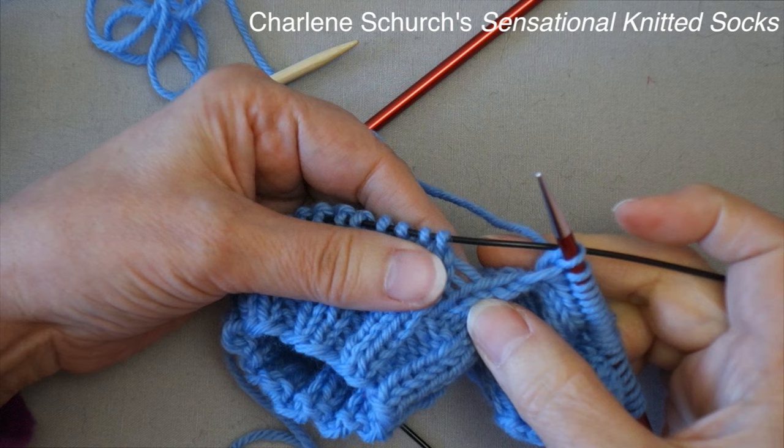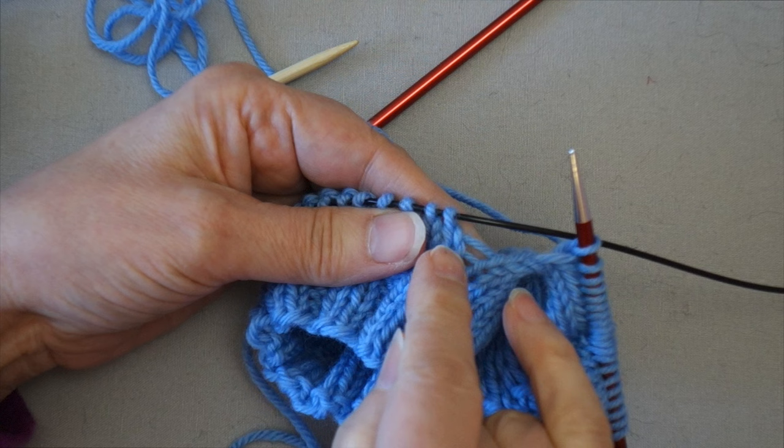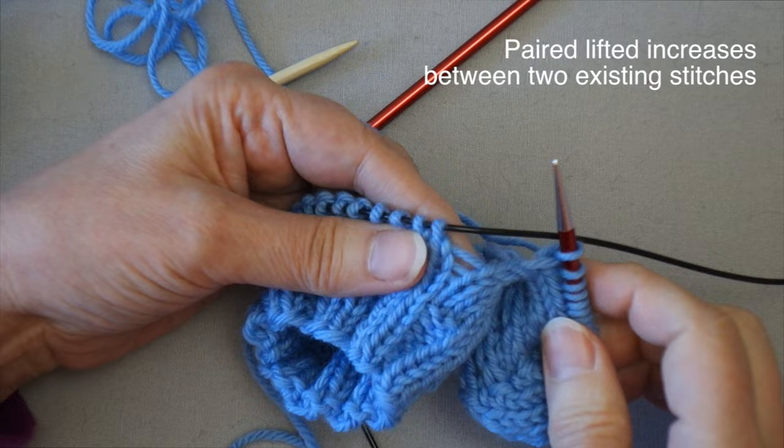I use a trick I learned from Charlene Church's book 'Sensational Knitted Socks': to create an increase on each side of the gap at the junction between the heel flap and the instep stitches. I increase two stitches right here — one on each side — and then on the next round I work those two stitches together, which prevents a gap from occurring.